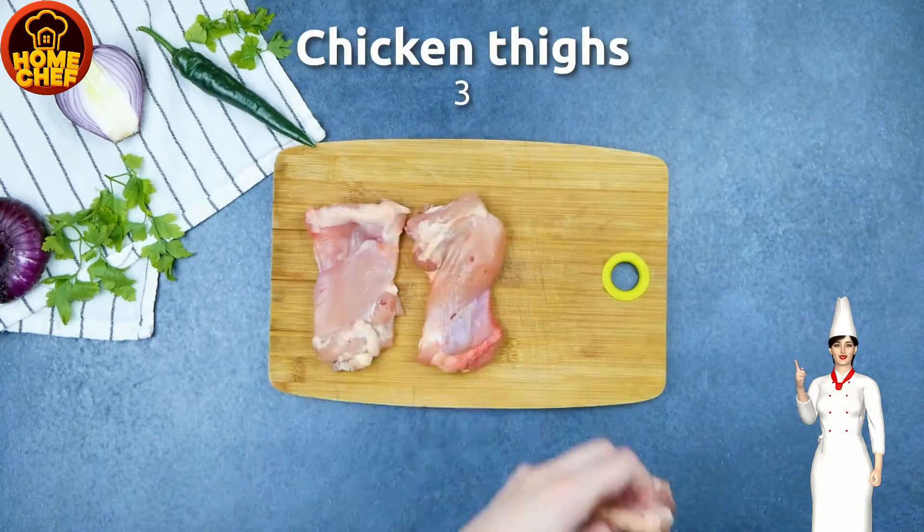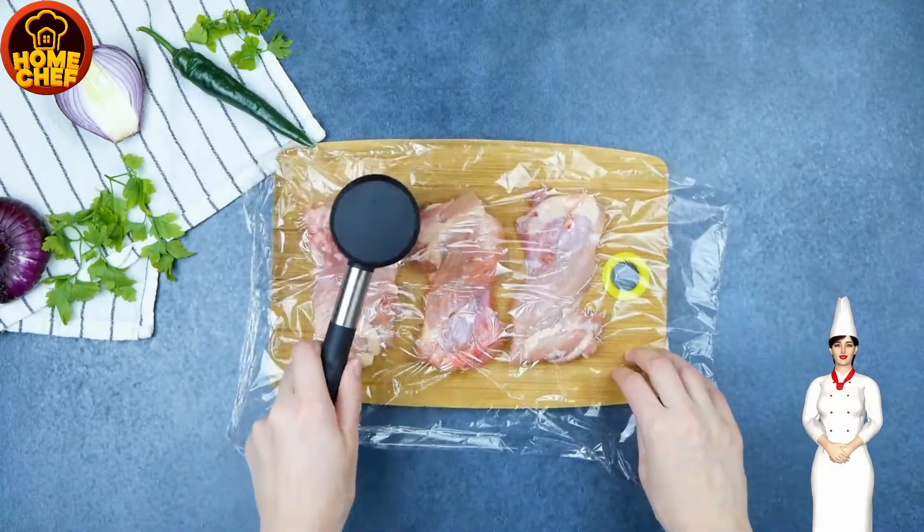Wrap the chicken pieces in a plastic sheet. Compress the chicken breast piece with the help of a steak hammer.